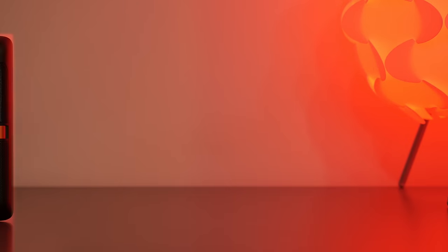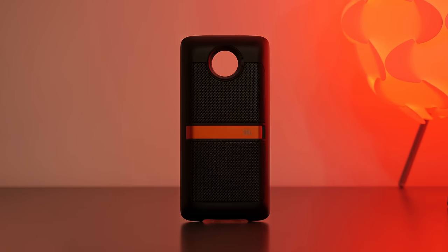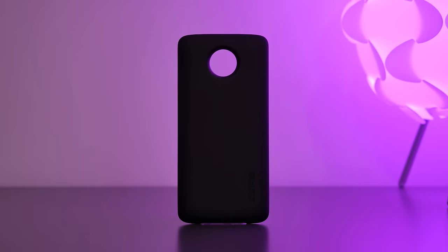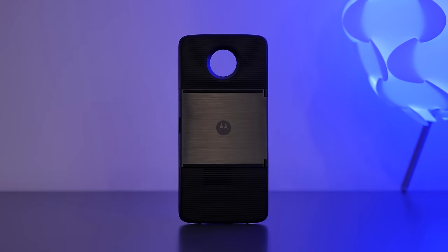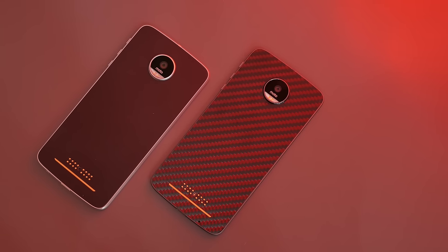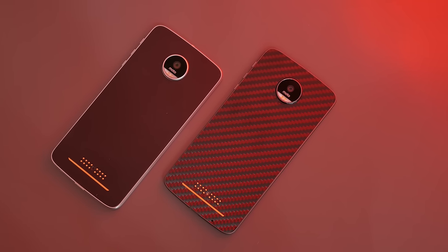This is without question the best attempt at modular technology to date seen on a smartphone. Although we did see LG take a stab at this earlier this year, it really wasn't executed nearly as well as what Lenovo has done here with the Moto Z line, where I would describe it as full modularity and many of the components were available for purchase at launch.